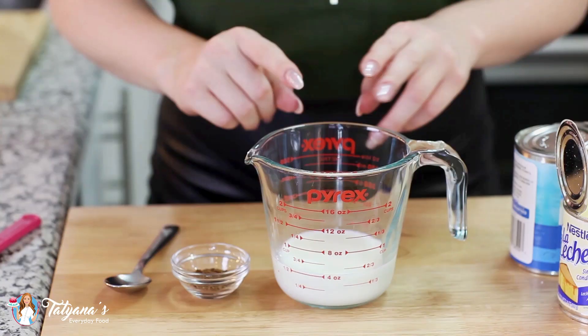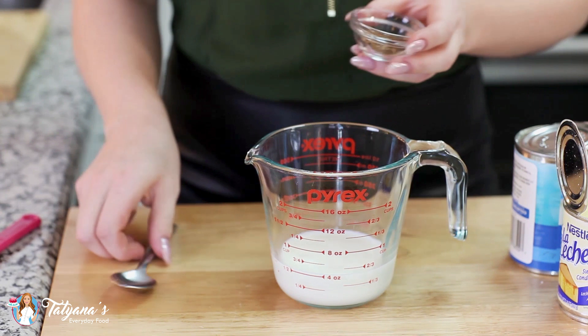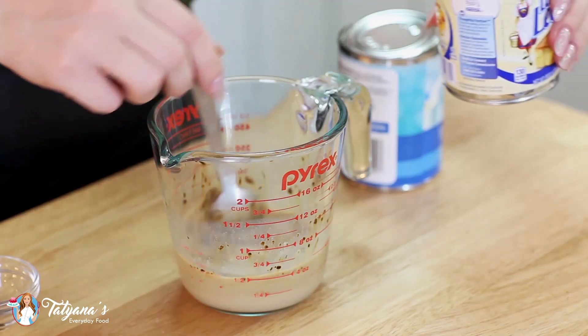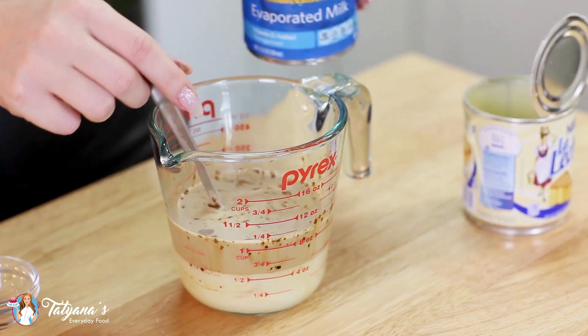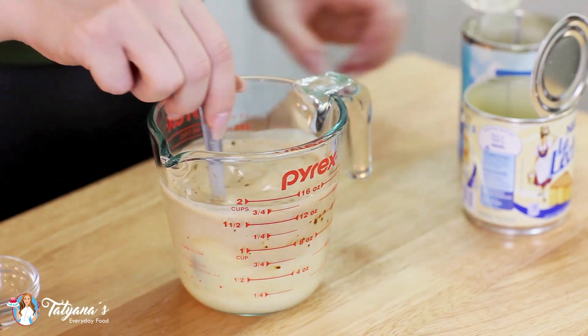Take the cake layers out of the oven and let them cool completely on a wire rack. While they cool, we'll make our coffee syrup and coffee whipped cream. For the coffee syrup, measure out half a cup of milk and heat it in the microwave for about 30 seconds until warm. Dissolve one teaspoon of instant coffee in it, then add half a cup of sweetened condensed milk and half a cup of evaporated milk and stir it all together.